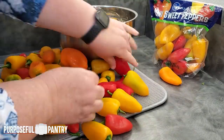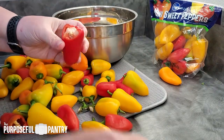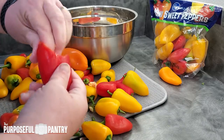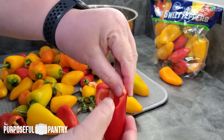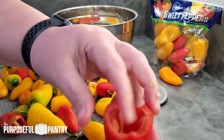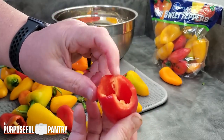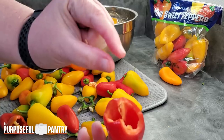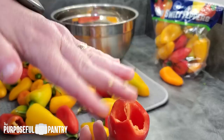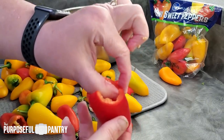Here's the thing about dehydrating peppers whole. Usually with bell peppers, you cannot dehydrate them whole so easily or efficiently because their walls are pretty thick. But the sweet pepper, especially the smaller ones, goes right in that point of not being able to dehydrate them whole versus being able to. What you want is a pepper that has a real thin wall.